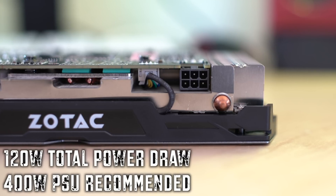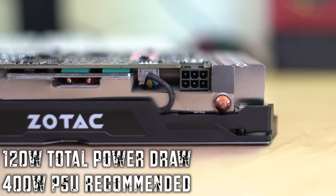Above the Zotac logo we see the single six-pin power connector. It's recommended that you have a 400 watt power supply because there's a 120 watt draw through that single six-pin. A little disappointment comes as I flip it to the backside — there is no backplate whatsoever. Backplates are becoming the standard, Zotac. Pay attention to this, because folks out there like backplates.